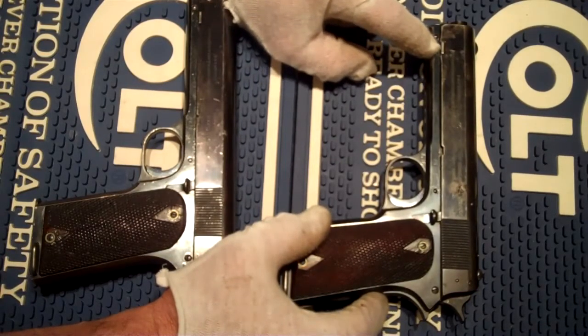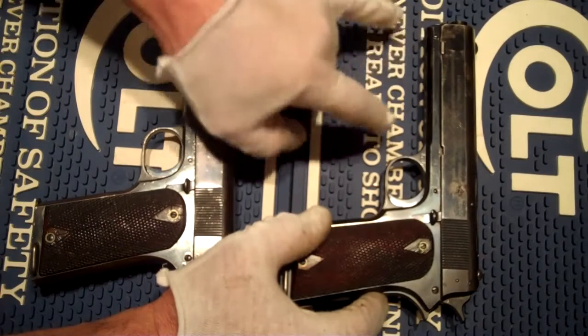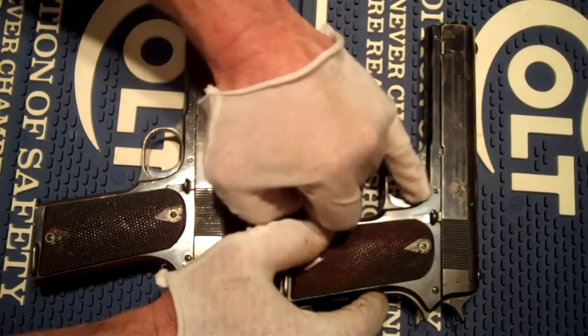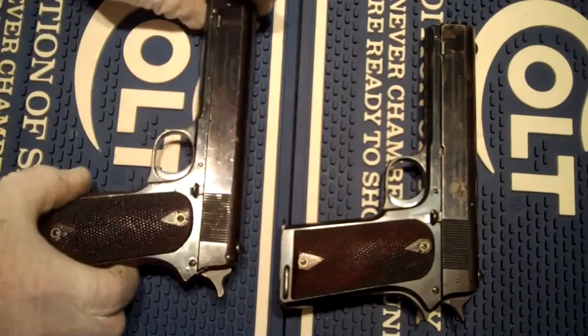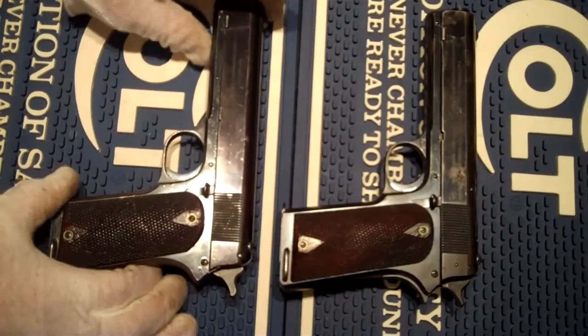We still have the barrel being removed the same way with the slide block at the front. You can still see the link pins to hold the barrel in place. So that's yet to be developed, and that will come in 1909.